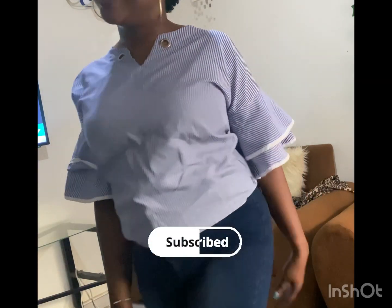Thank you for watching. If you're new to my channel, please press the subscription button down there. You can also follow me on my Instagram. Bye!